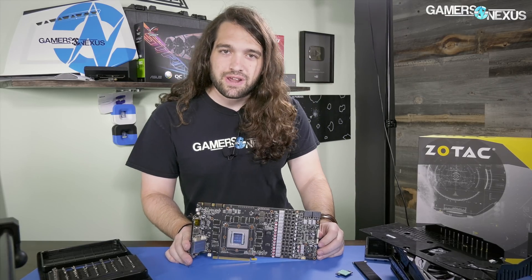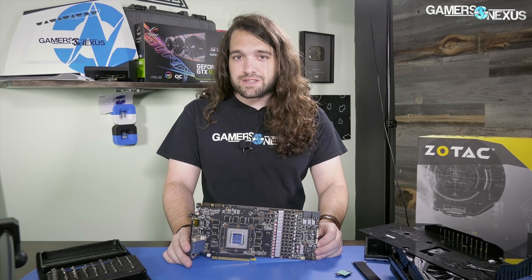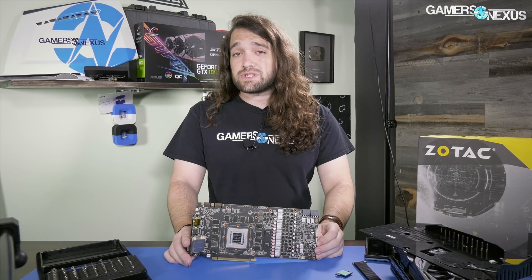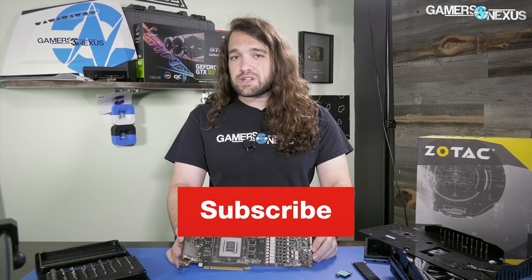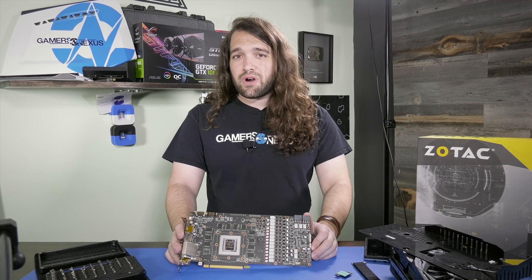Thank you for watching. You can go to patreon.com/gamersnexus to help us out directly, or go to store.gamersnexus.net to pick up a shirt. Make sure you subscribe for more. Thank you to Josh for the loaner card, and we'll see you all next time.